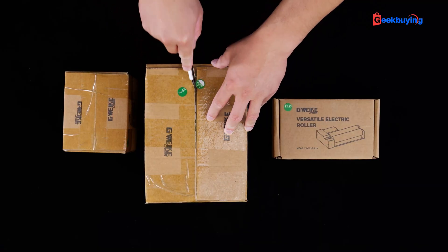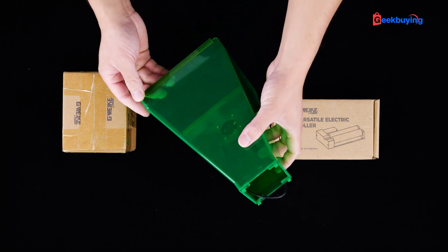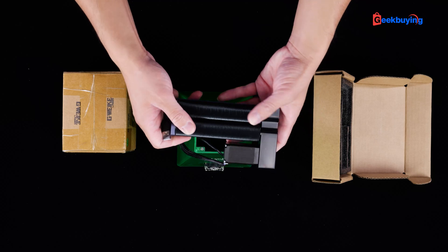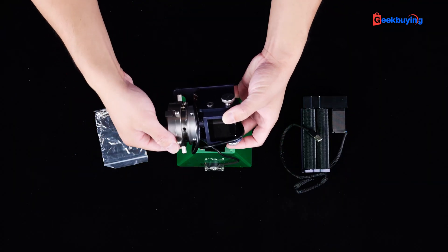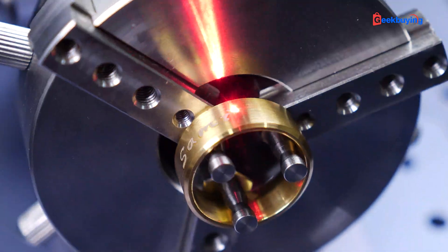Even at such a budget-friendly price, the GWAC G2 includes abundant accessories that allow you to conveniently handle various tasks without having to purchase them separately, as is often the case with other brands. Among the optional accessories are a safety shield designed to prevent laser radiation from harming your eyes, and two rotary extensions for engraving cylindrical objects — whether it's a large cup or a small ring, you can engrave with ease. I'll dive into these accessories in more detail in just a few moments.